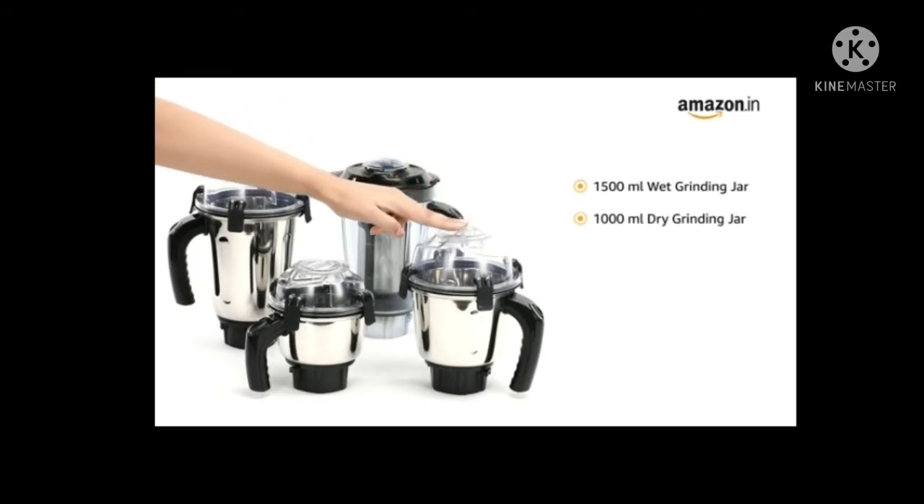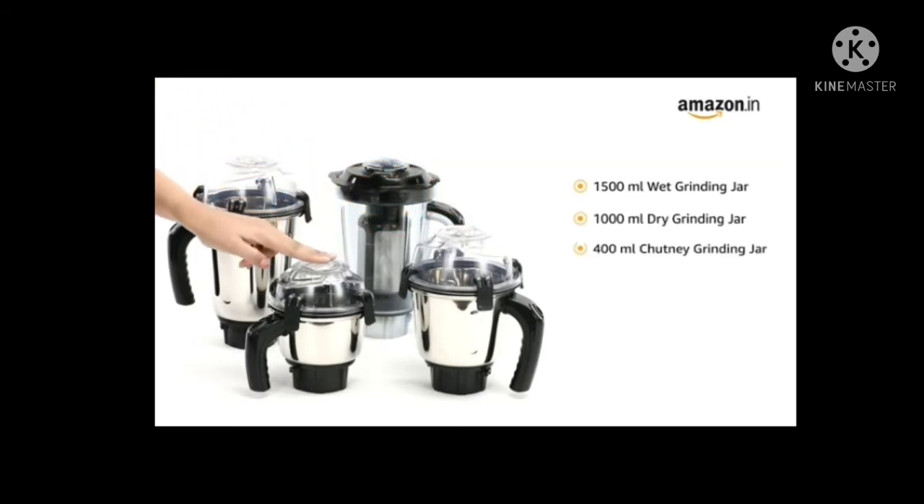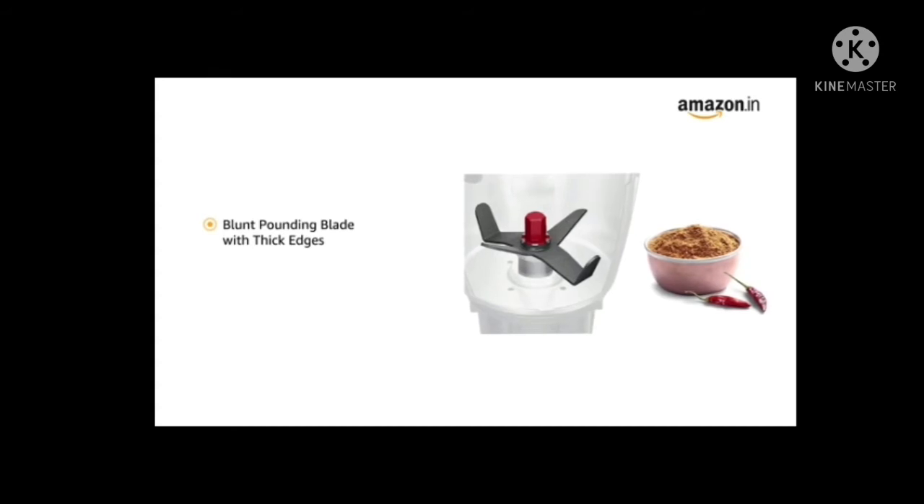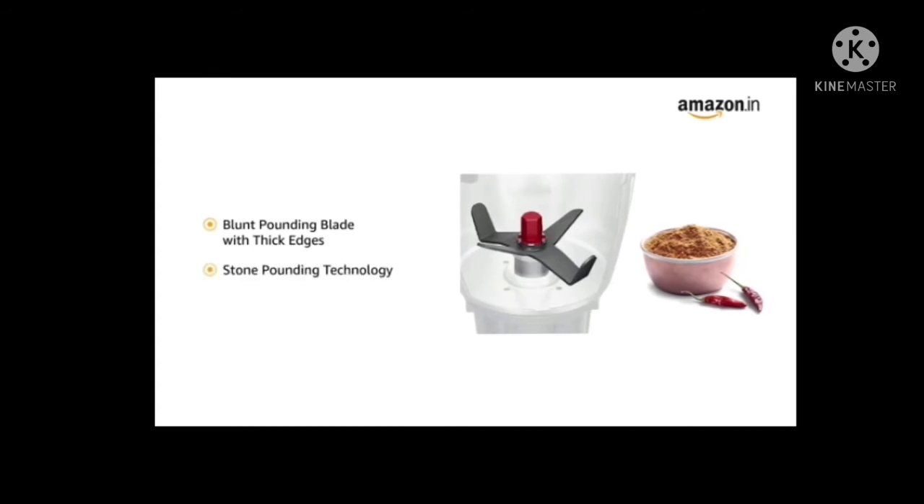It also includes a 1000 ml dry grinding jar and a 400 ml chutney grinding jar. It features a uniquely designed blunt pounding plate with thick edges that replicates the stone pounding effect on dry ingredients for authentic texture and taste.